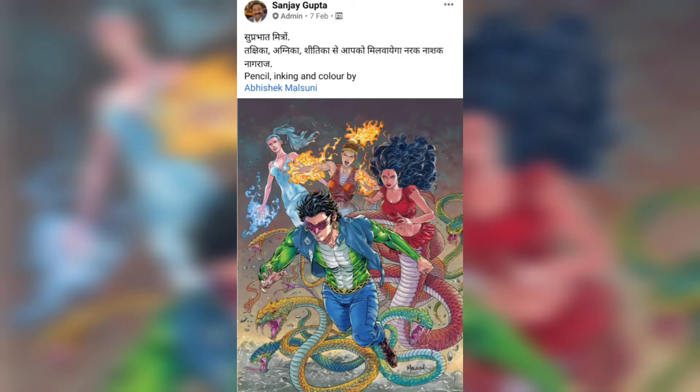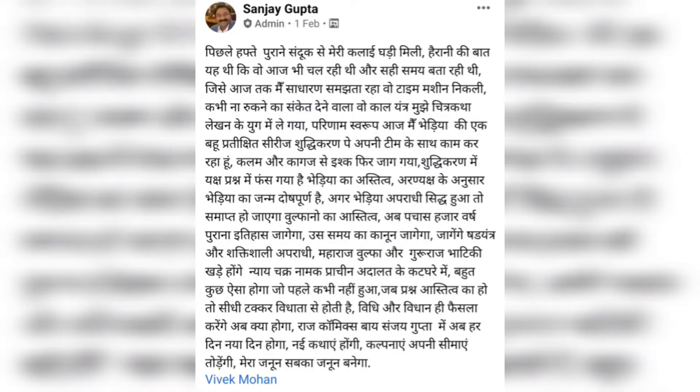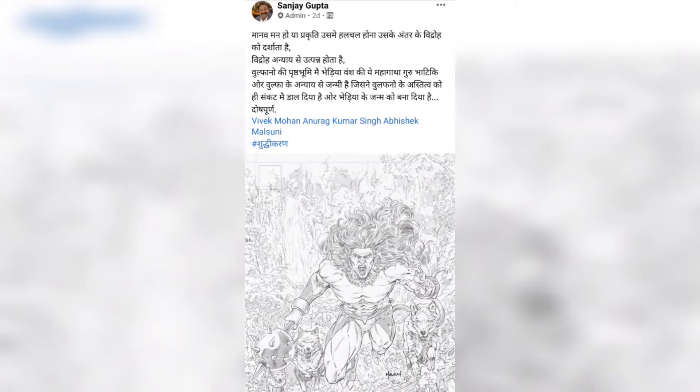Next, we got a look at a Naraknashak Nagraj T-shirt cover design art made by the very talented Abhishek Malsuni. Then, after some posts from Sanjay Gupta, we realized that the new series on Shuddhi Karan has started to be worked on.